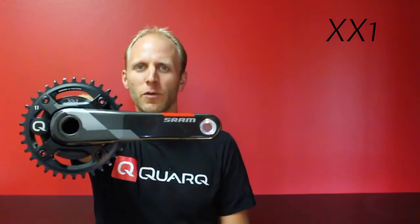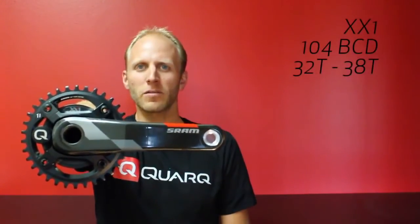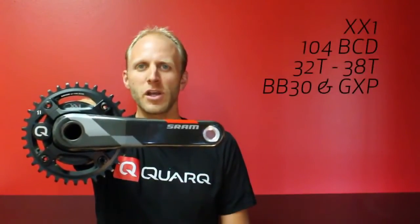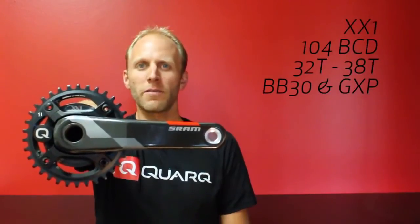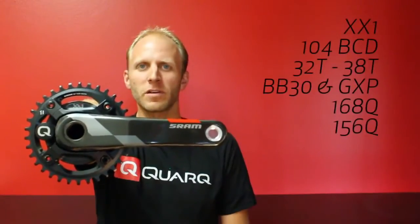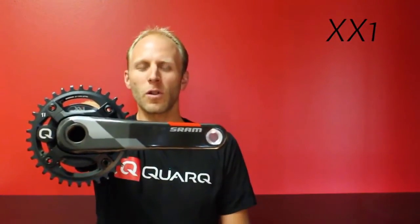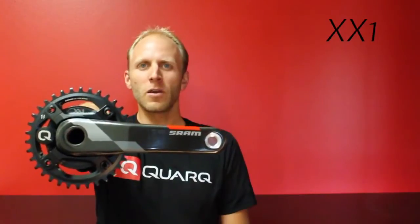First, the SRAM XX1 power meter. The XX1 power meter is designed from the ground up for SRAM 1x drivetrains. It's 104 BCD, fitting chainrings from 32 to 38 teeth. The cranks are BB30 and GXP compatible and available in both the standard 168 millimeter Q-factor and the narrow 156 millimeter Q-factor. Like all Quark power meters, the XX1 power meter is a spider-based power measurement capturing the total output power from both legs. No guessing required like some single-legged power systems.